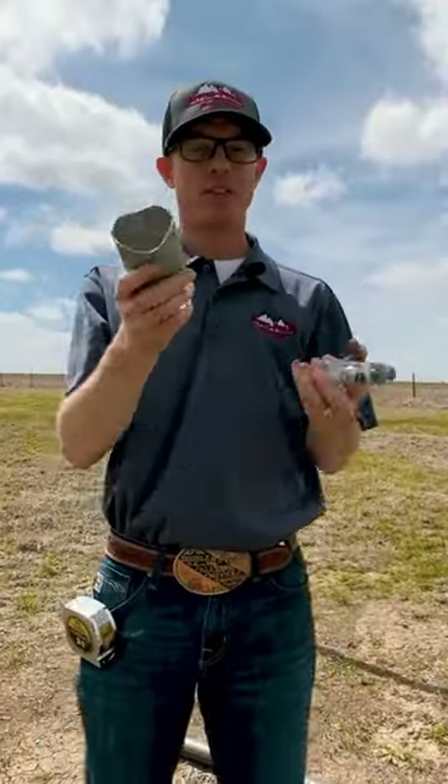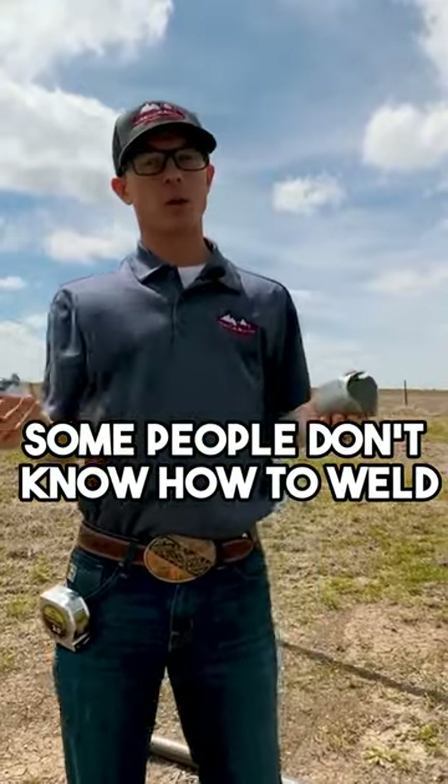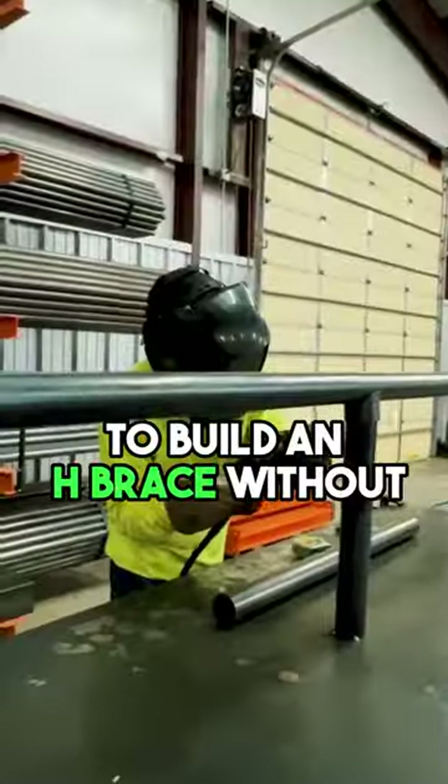You might be wondering, what is the benefit of not welding your H-Brace? Well, some people don't know how to weld. So this is a simple solution to build an H-Brace without knowing how to weld.